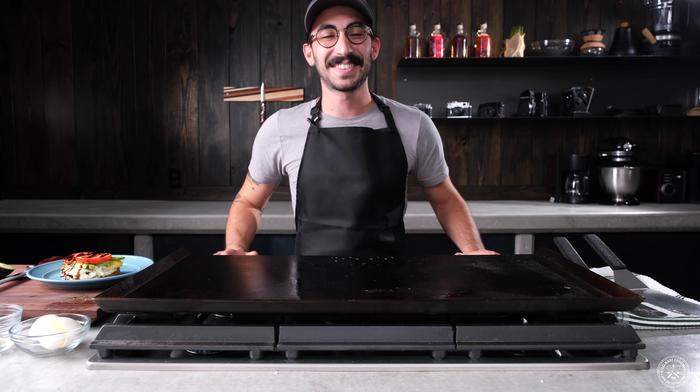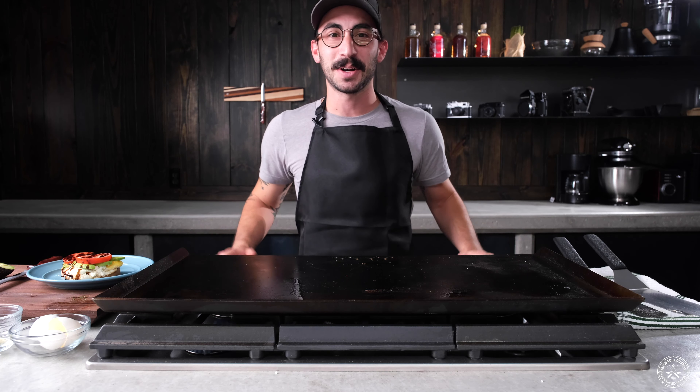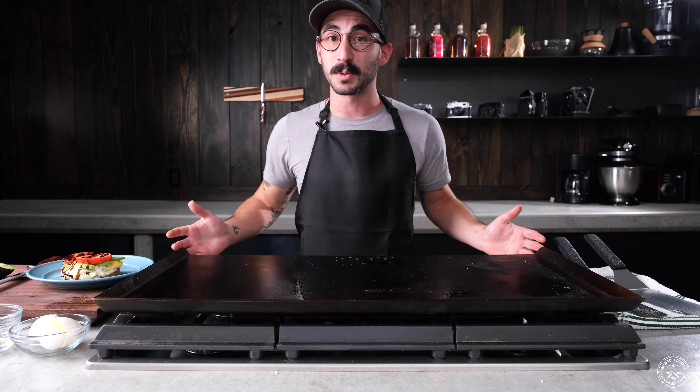There we have it — avocado toast. Thanks for watching the Steel Made cooking channel. I'm Josh Wilde. Stay tuned for more tips and tricks, and like and subscribe.